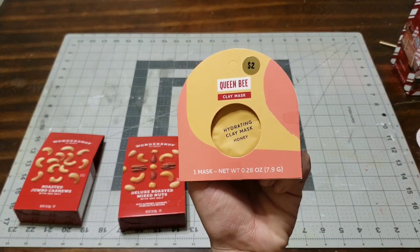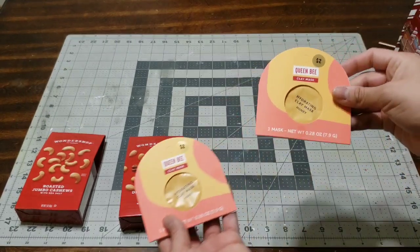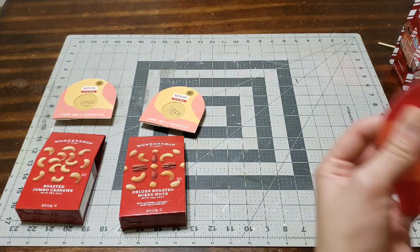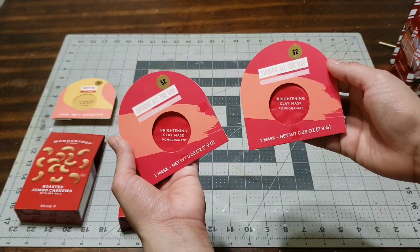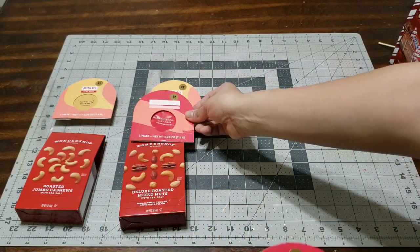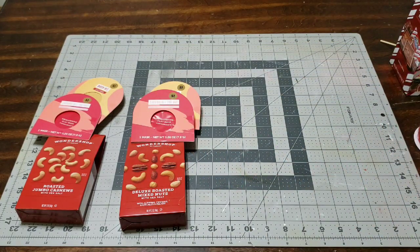I picked up these little masks at Target and they were 50% off so they were really cheap. I also picked up another one because they had a ton of them and this one was one of my favorites — the brightening clay mask in pomegranate, so I thought that was amazing. So those are perfect.